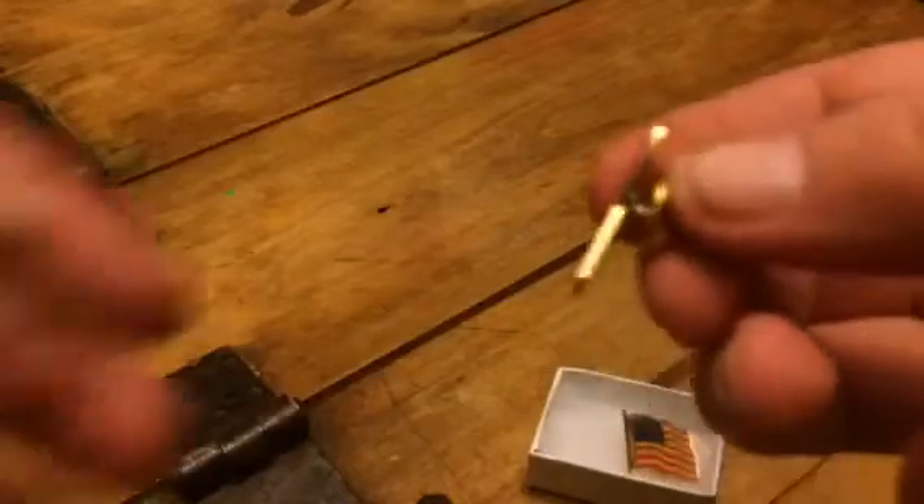They're awesome little pins, just a regular pin latch. So you've got to kind of squeeze the pieces together here and pull it off. And then you can just stick this through your shirt and attach this to the back to put them on. You can put them on anything — shirt, tie, whatever.